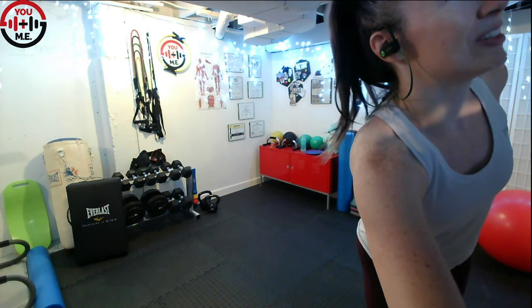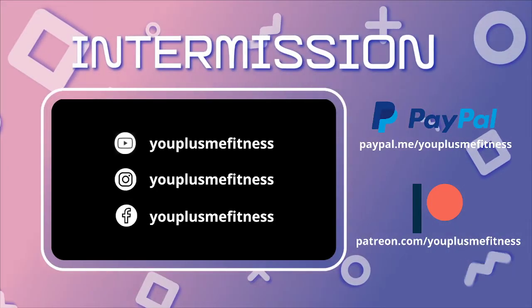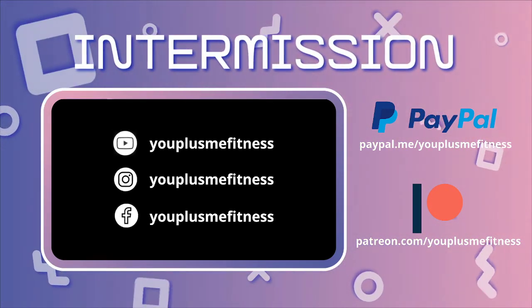We are done! I hope you enjoyed this class format — let me know in the comments or send me a message. I'm putting all my social media information on screen: YouTube, Instagram, Facebook, and also my PayPal and Patreon information. All of my classes are donation based — no amount is too small. Patreon patrons get access to fun monthly contests, extra class content, recipes, and other fun things. Thank you again for joining me for this class — I'll see you next time. Stay safe, be well — bye, friends!